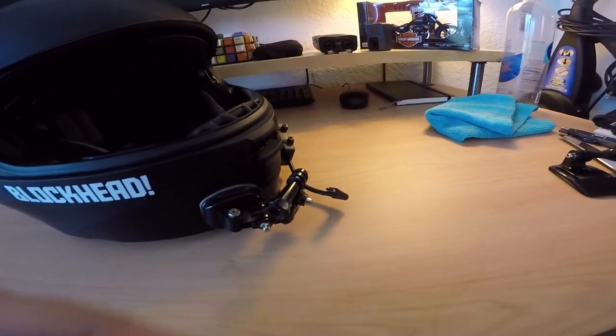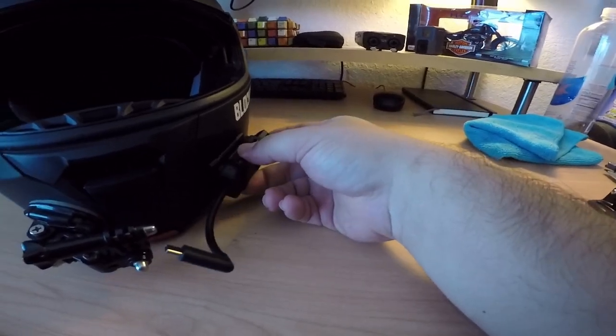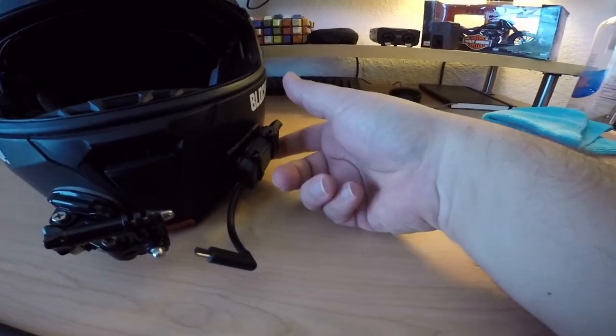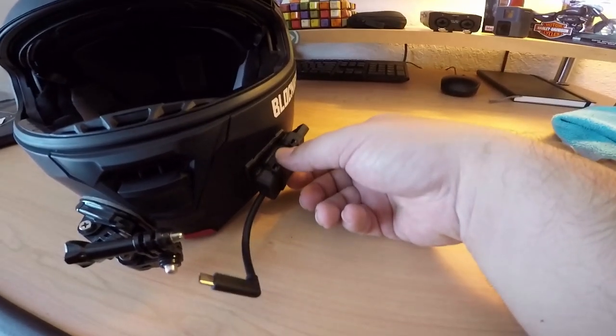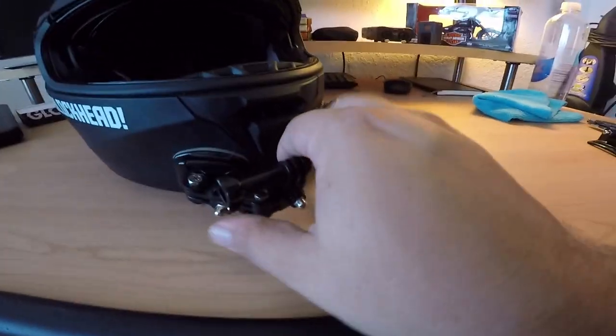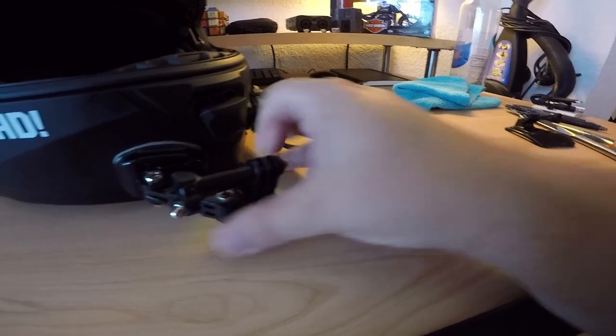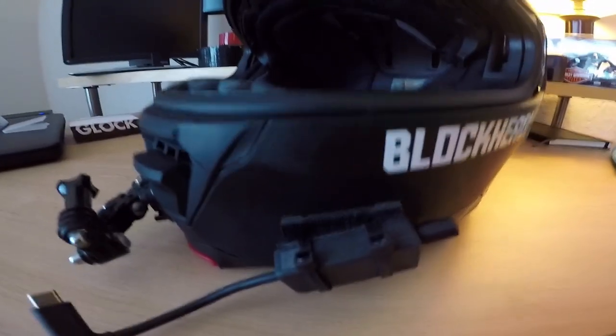Moving on to the motovlogging setup — obviously I had to set it up for motovlogging. The GoPro I'm holding in my hand right now mounts right here. I had the mic set up on the side, and the microphone runs in here — kind of set up along the cheek area on the left. There's a mic adapter out and then into the GoPro, which would be right there, and then the mount for the GoPro is set up right here in a kind of custom mount setup.